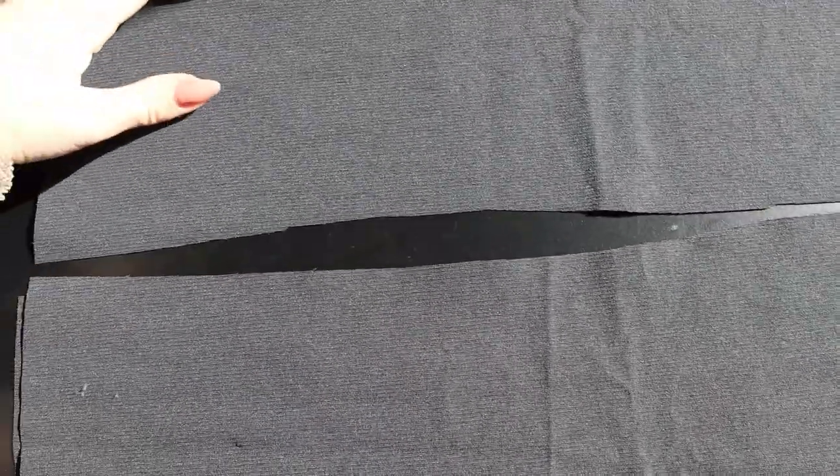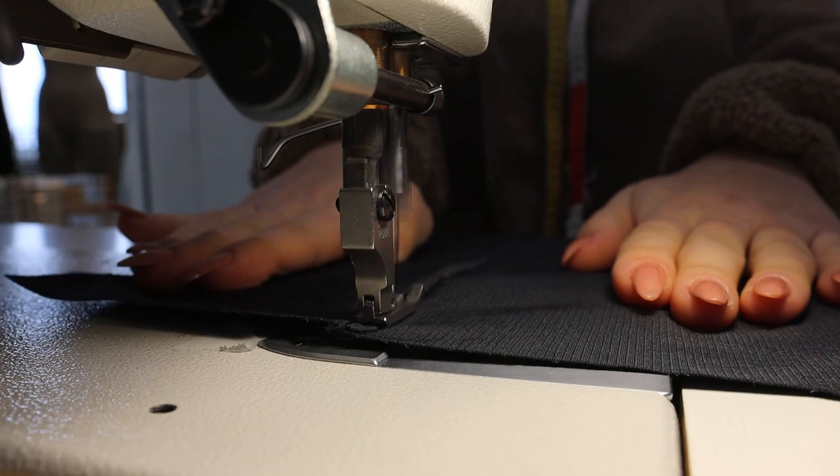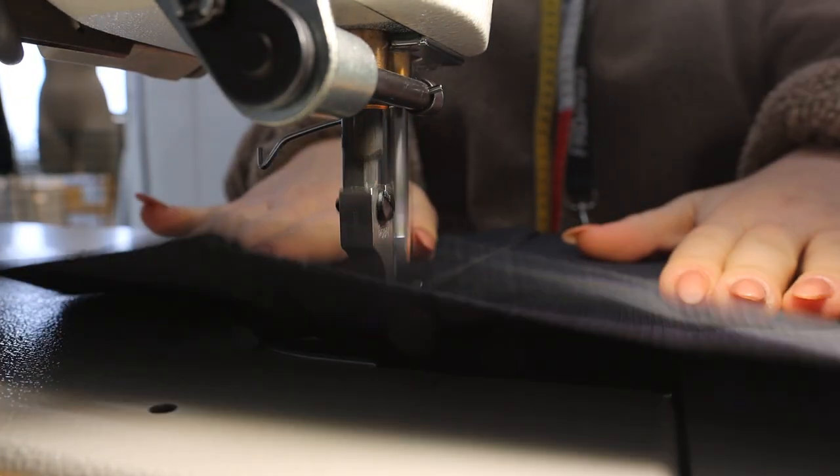We do exactly the same thing for the back, but be aware not to sew the middle seam on the back because you're going to place a zipper there. I also wanted to flatten my seams, so I went with a single-needle stitch on all of the seams.